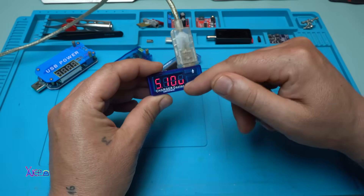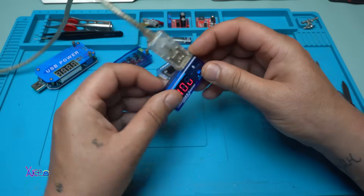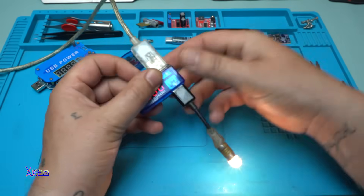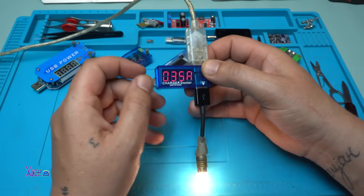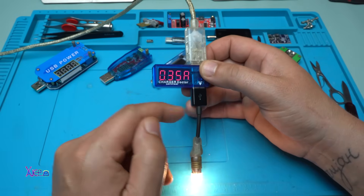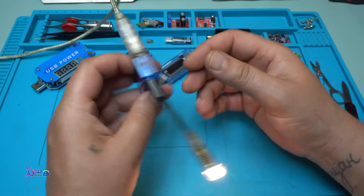It automatically switches from voltage to amperes — 5.1 volts. I'm going to plug in the light bulb and you can see that it's pulling 350 milliamperes or 0.35 amperes. It's a nice one.